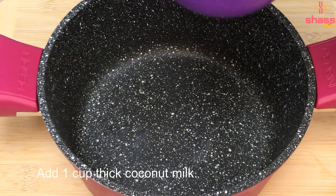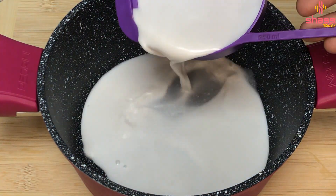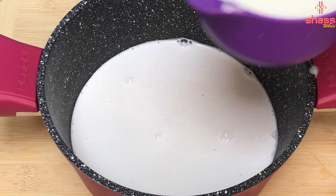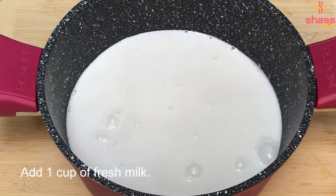Let's take a cup of a good thing. Now let's add fresh milk.